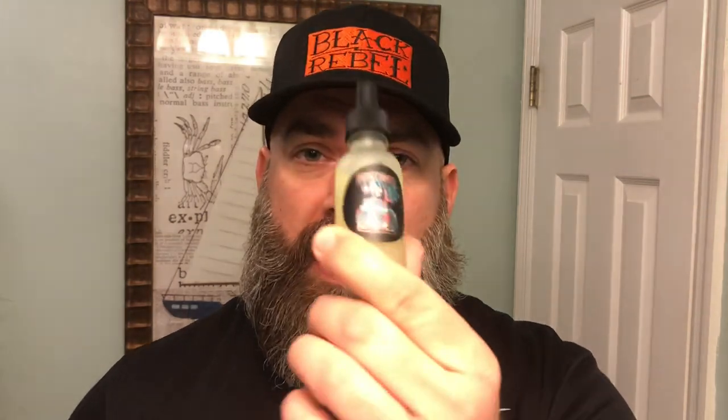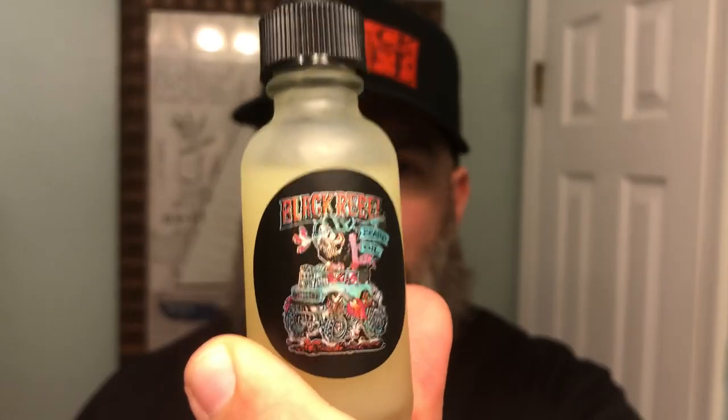I've been texting back and forth with Pedro the last few weeks and he's like, 'Yo Matt, I'm coming out with this great scent. It's gonna be the best scent I've ever done.' I'm like, 'Yeah man, whatever. Everything you do is awesome. I don't know how you could beat all the great scents you've already done.' And I think he might have done it. This stuff is very, very good.